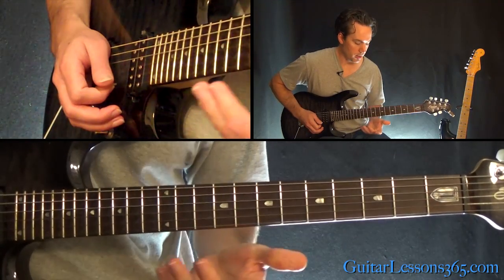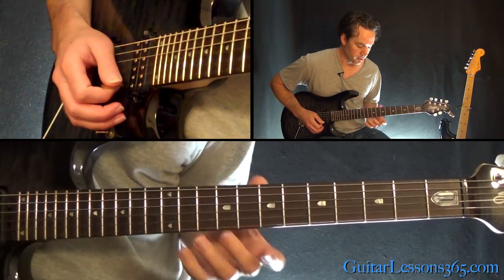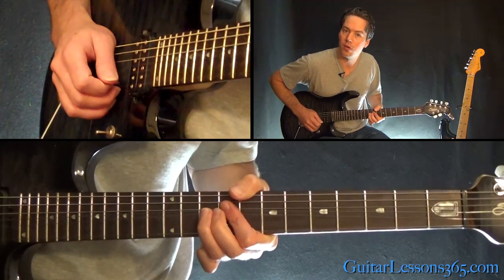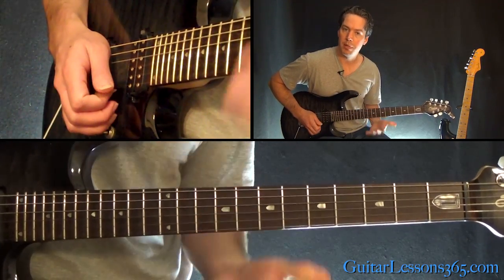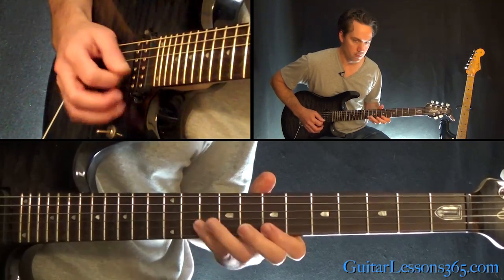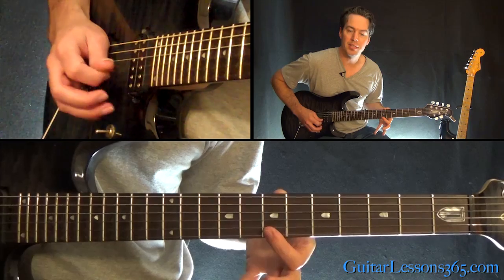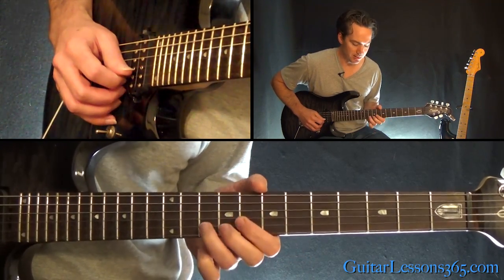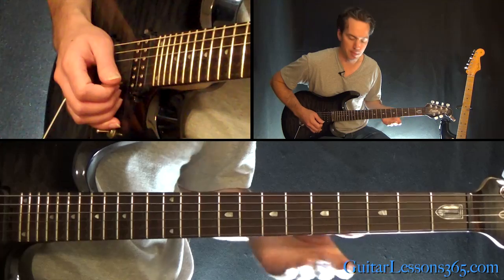There's some crazy sounding stuff in there and a lot of legato licks. We're going to start with a bend at the 10th fret on the B string — bend and release, then bring it back up. Then follow that with the 7th fret on the high E, pull off 10 to 7 on the B, and then back to the bend at the 10th fret on the B.